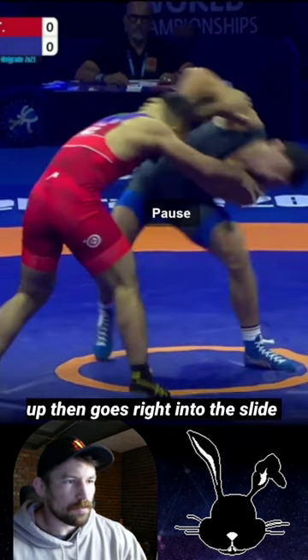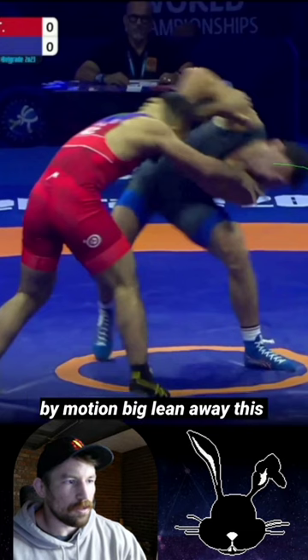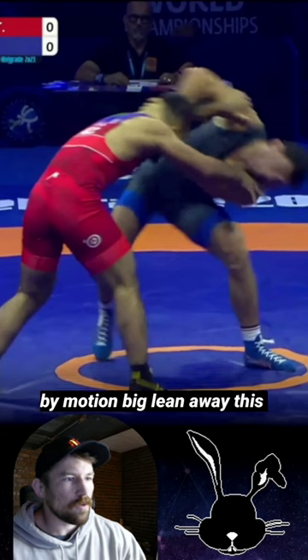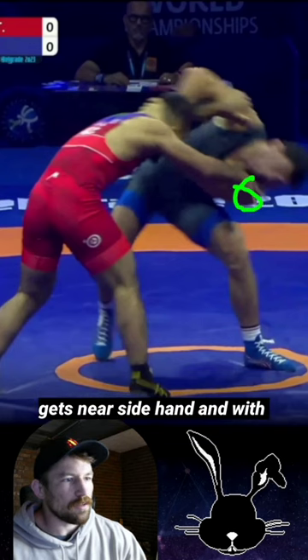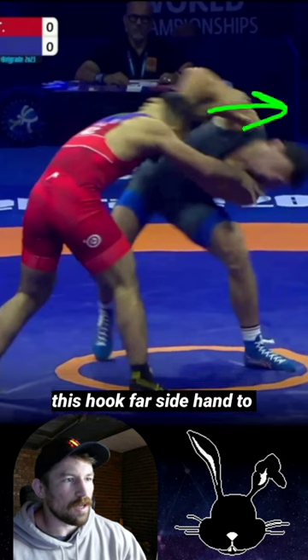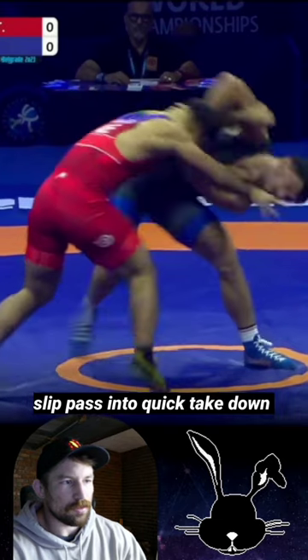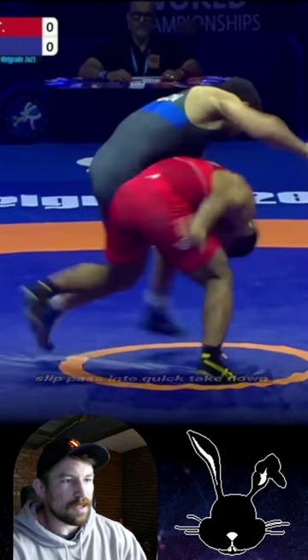He comes back up and goes right into this slide by motion — big lean away. This gets the near side hand, and with a hook on the far side hand, he slips past into a quick takedown.